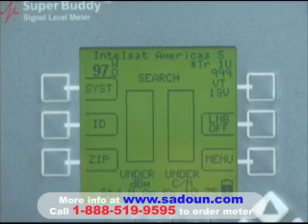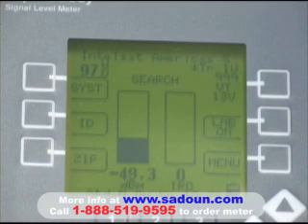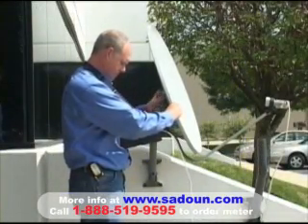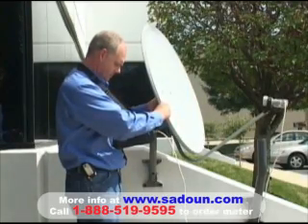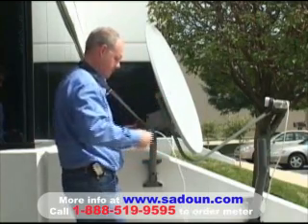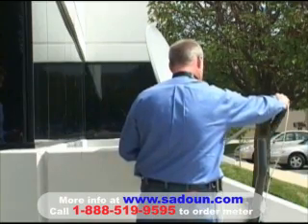After selecting that, we will power our LNB button. We're currently getting some RF level from either another satellite or from our LNB, but it says search and we have no signal quality value yet. So what we'll do is slowly align the antenna in an attempt to get signal level built up on the left and some signal quality on the right. The word lock is what we're trying to achieve. So as we rotate the antenna slowly...